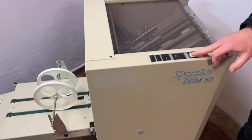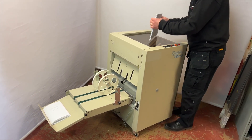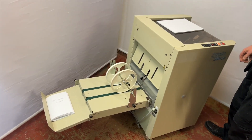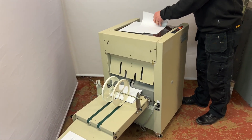I'll just grab a little bit of paper and run a few through. Simply drop them in, the shoe takes over and does both the staples and the fold.